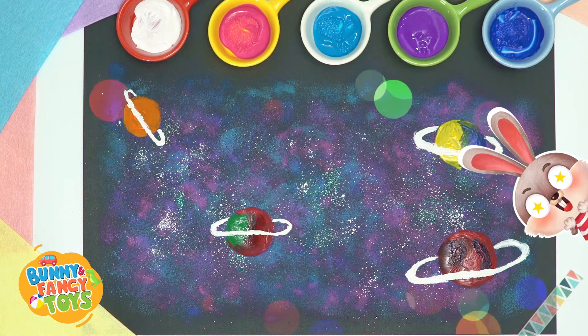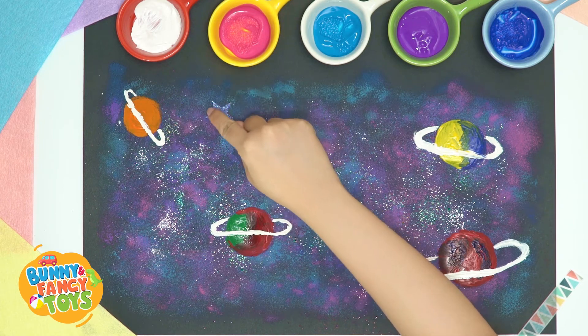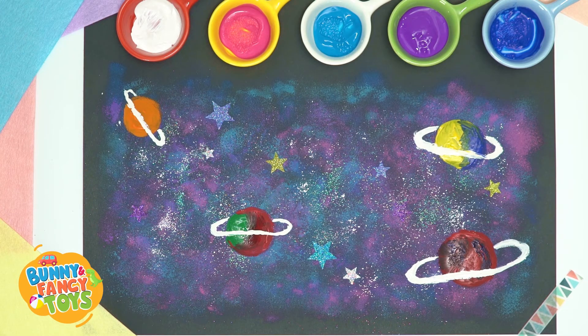Wow, this is my colorful universe. And then, stick some star-shaped tags on it. Surprise!